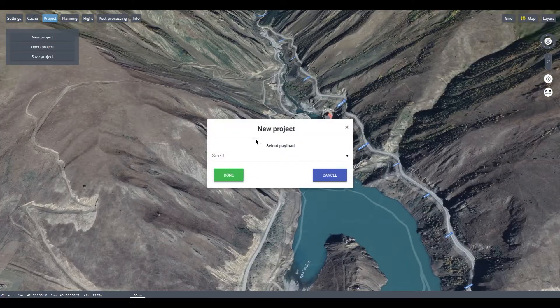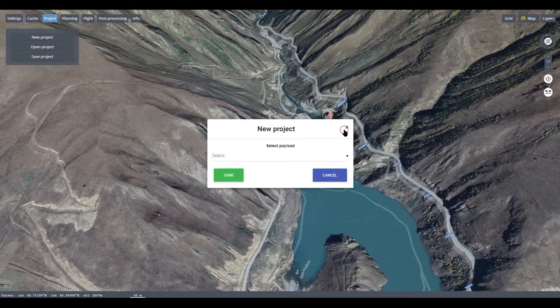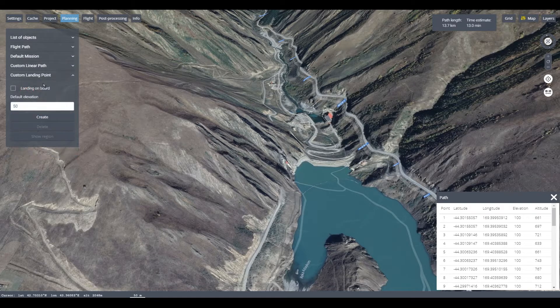Building and Editing Flight Missions: Create direct or complex routes, assign flights from start to finish, and take control of landings with various customizable parameters.